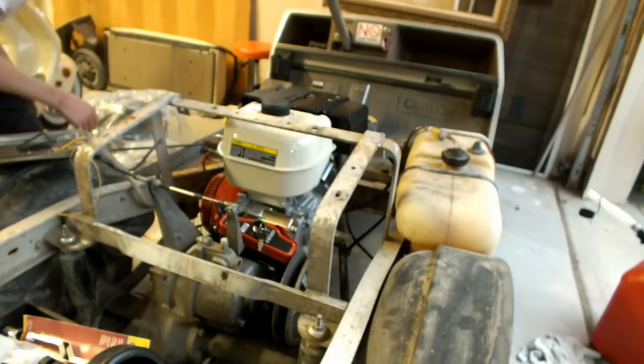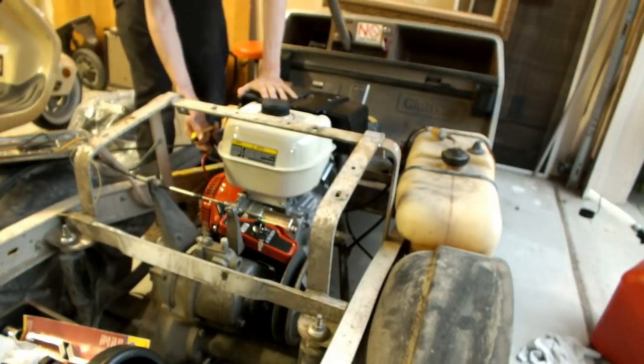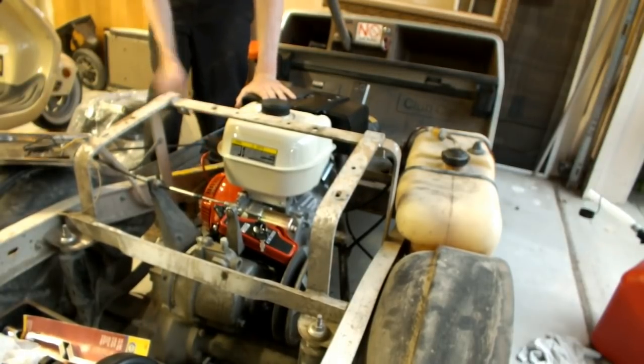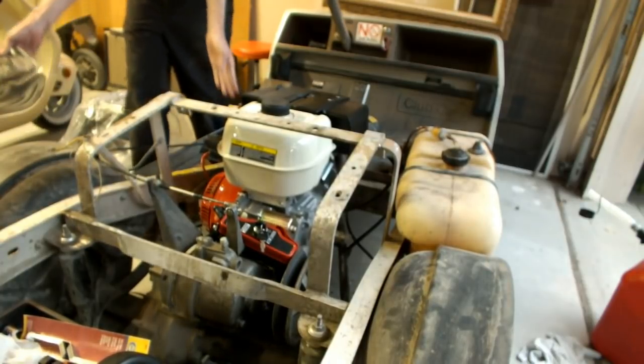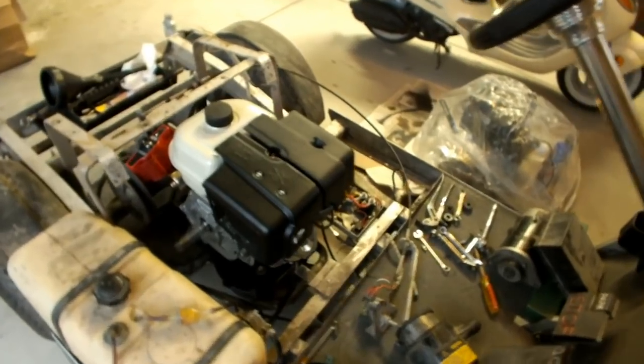Put the hat on — gas is on, it's gonna take a few pumps to get this thing going. First pull — oh! Oh! First bolt! Oh! Success! It's running!